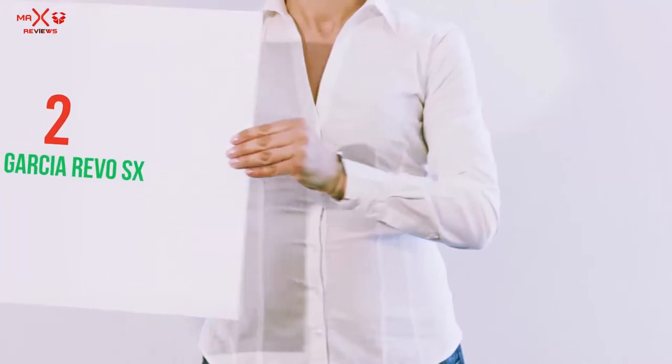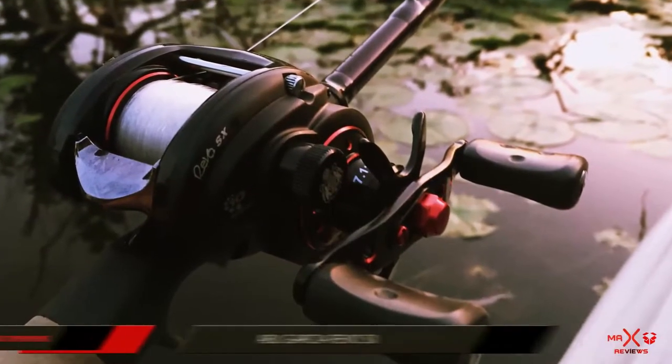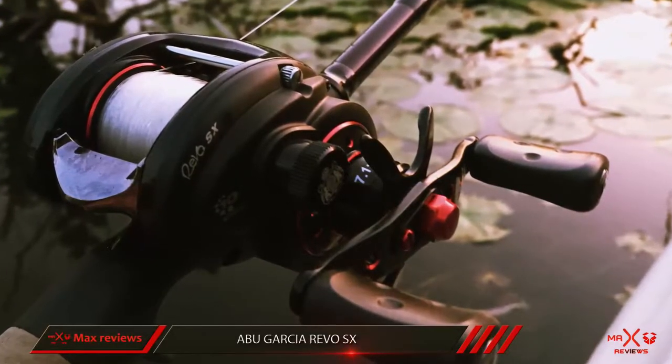Coming in at number 2: the Abu Garcia Revo SX. The Revo SX spinning reel looks strikingly similar to the Pflueger Supreme XT.